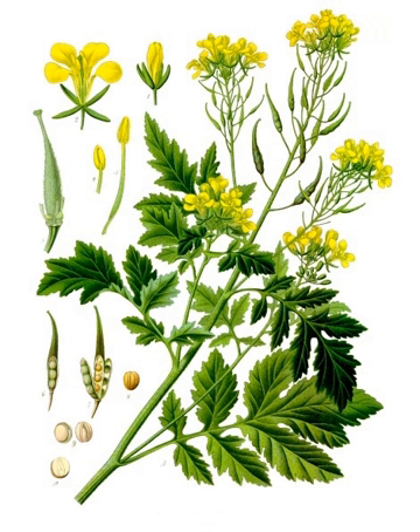White mustard is an annual plant of the family Brassicaceae. It is sometimes also referred to as Brassica alba or bee herda. Grown for its seeds, mustard, as fodder crop or as a green manure, it is now widespread worldwide, although it probably originated in the Mediterranean region.